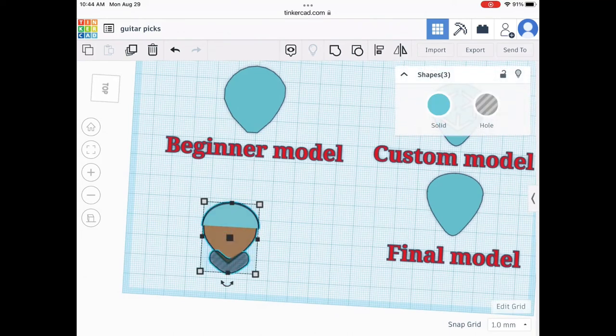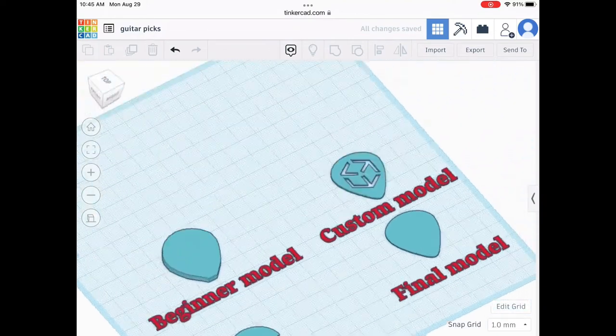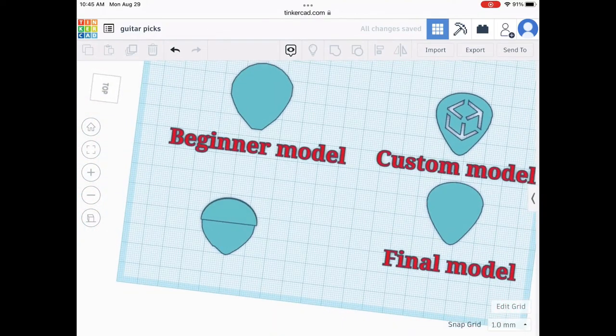You can see I have a custom model, a final model, a beginner model, and then the one we just did.